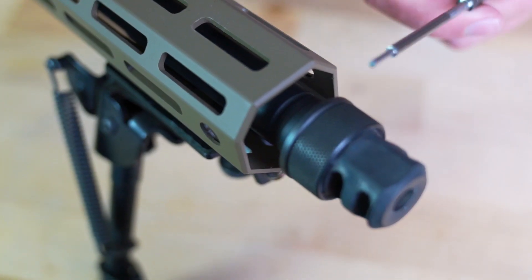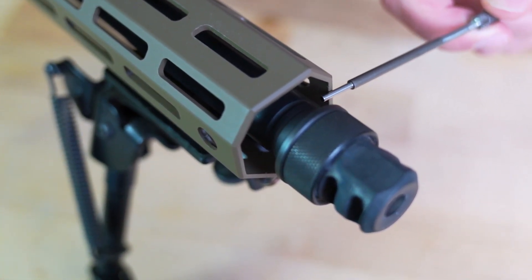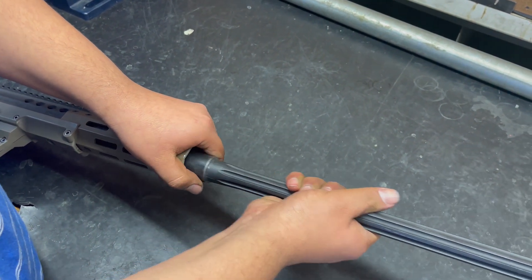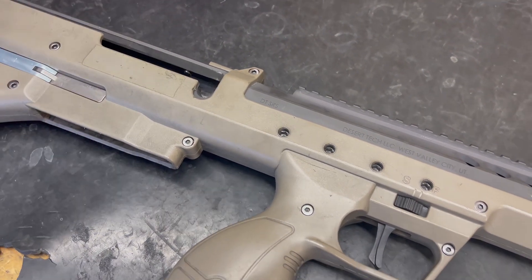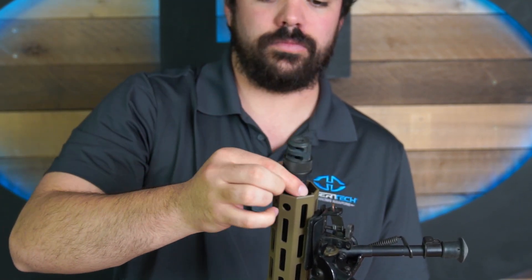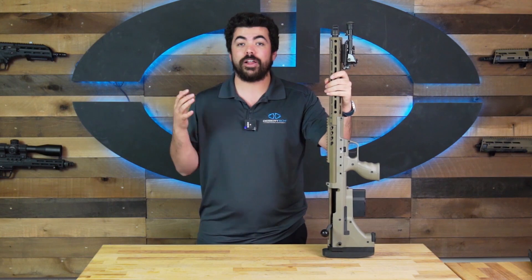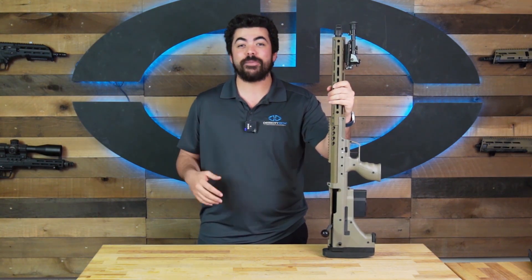Ensure that any suppressors or suppressor mounts do not make contact with any part of the handguard, as this condition will likely affect accuracy and cause inconsistencies. Any time you remove your barrel, make sure to use great care not to damage, scratch, or mar the barrel in any way. Use compressed air to blow dirt or debris from within the receiver, and wipe down the barrel shank before installation to remove any debris. Do not use lubricant on the barrel. Inspect the leading edge of the barrel shank for burrs or damage, as these can cause binding or damage in the receiver. Following these instructions will help maintain your SRS's performance and keep it running for years to come, keeping its accuracy and modularity intact.